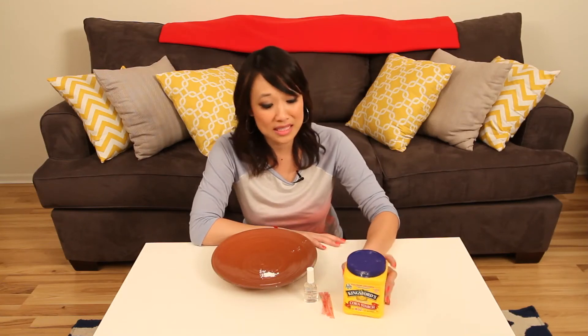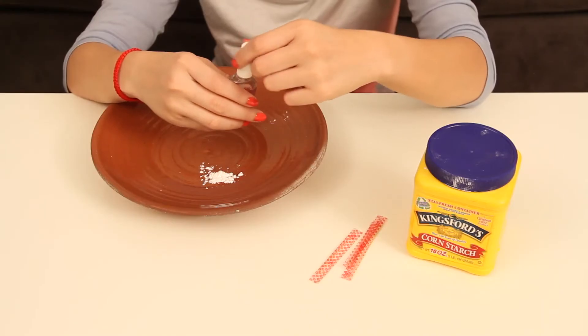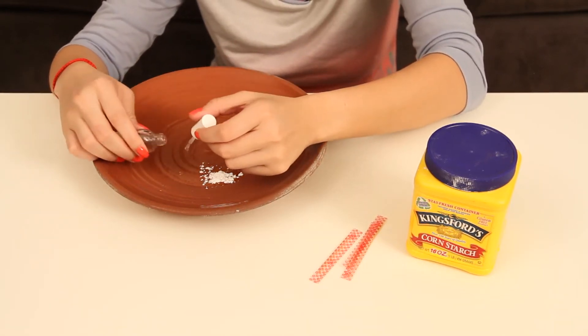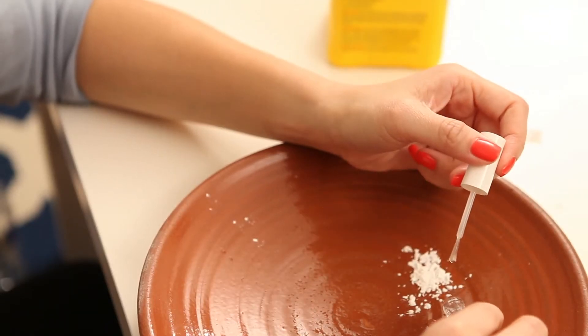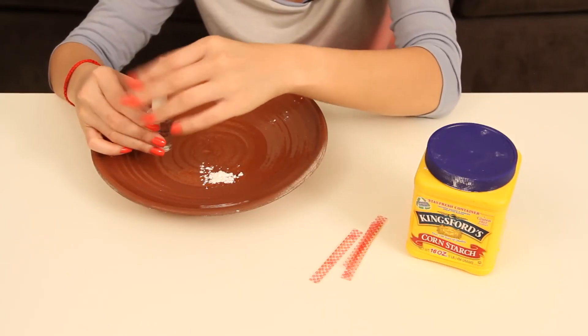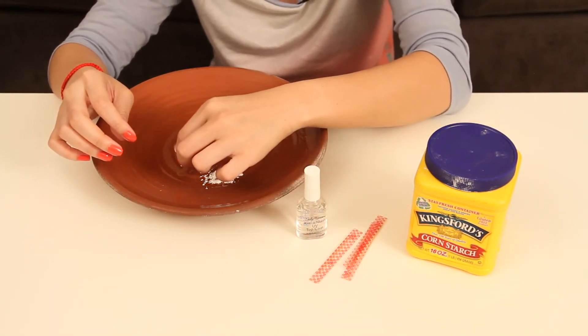So all you need is some cornstarch and some top coat nail polish, and you're ready to go. Let's see if it works. So all we do is pour a little of this top coat here, and a few drops. Put that away for now, and use a pinch of cornstarch.